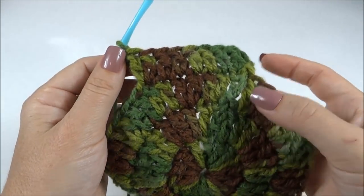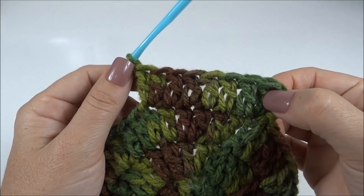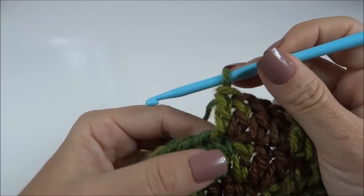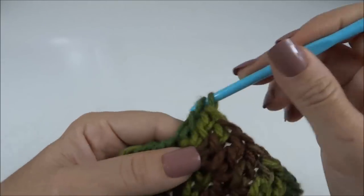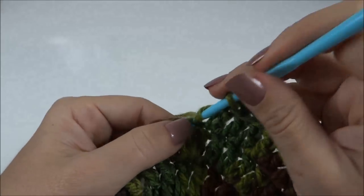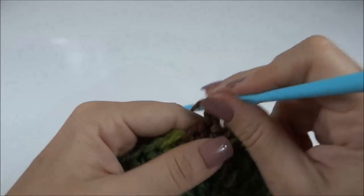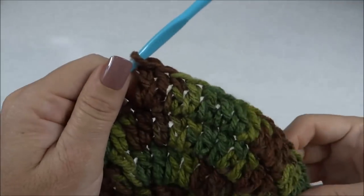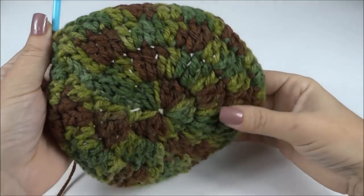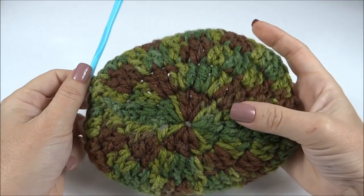Carreira finalizada — terceira carreira. Já iniciei a quarta, onde fiz dois pontos altos juntos no primeiro ponto da carreira de base e depois trabalhei um, dois, três, quatro, cinco pontos altos sozinhos. No sexto ponto, dois pontos altos juntos. Mais uma vez: um, dois, três, quatro, cinco, e no sexto ponto dois pontos altos juntos no mesmo ponto da carreira de base. Dessa forma, trabalho em volta de toda a carreira. Finalizei a quarta carreira — olha que mesclado bem bacana! Com ela, finalizo também as carreiras de aumento.